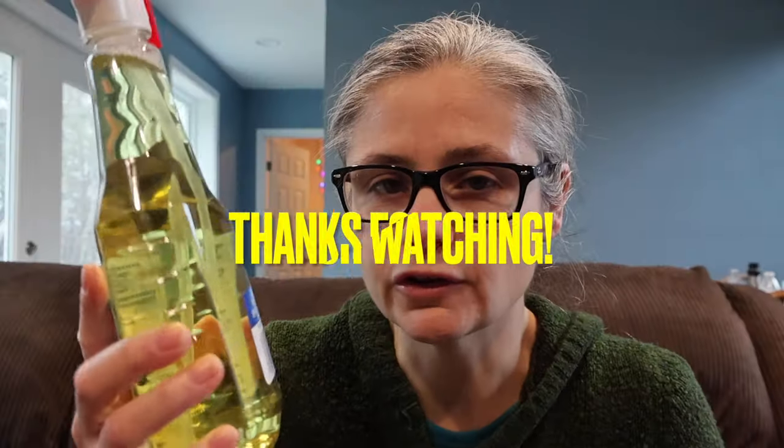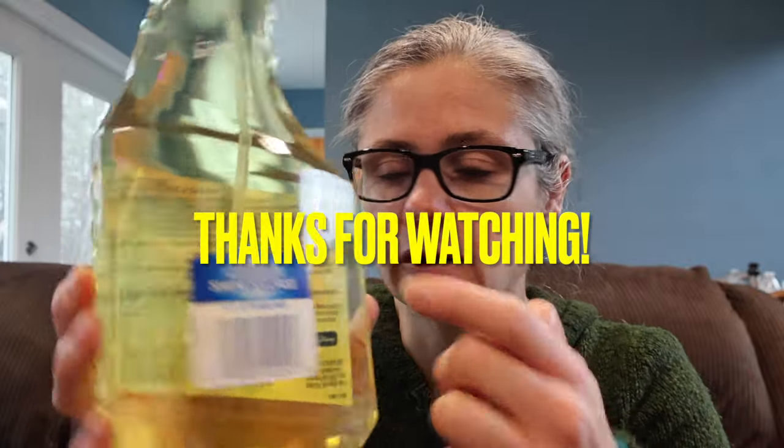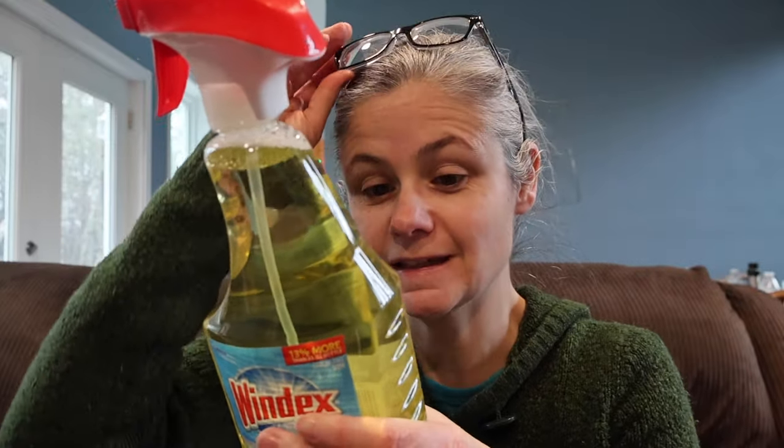If there's a product you would like me to test, put it in the comments section and I will add it to my viewer suggestion list. Or you can mail me something — my mailbox address is in the description below. Just send me an email, also in the description, so I know it's from you and to check my mailbox. I hope you enjoyed this video. I enjoyed testing the Windex multi-surface disinfecting cleaner. Take care, have yourselves a great day. I'll see you next time.